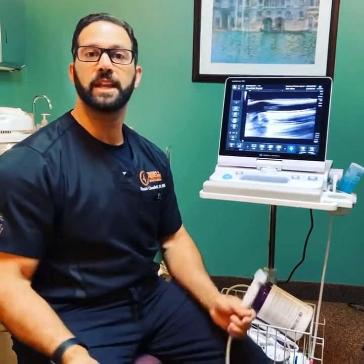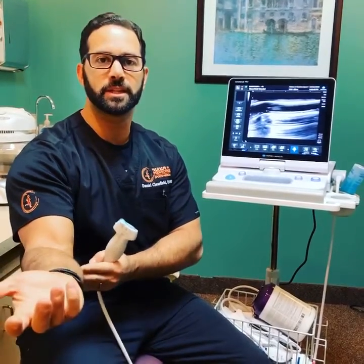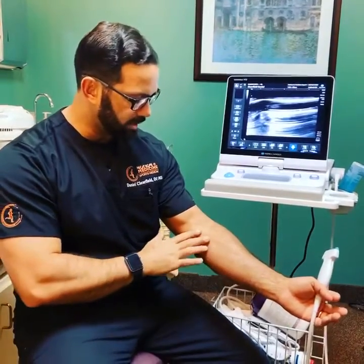Hey, Dr. C here. Today's the day. I'm going to be doing PRP on myself for my chronic medial epicondylitis, more accurately epicondylosis. I've already done my blood draw, got some blood out of me, spun it down, and we have our PRP product ready.